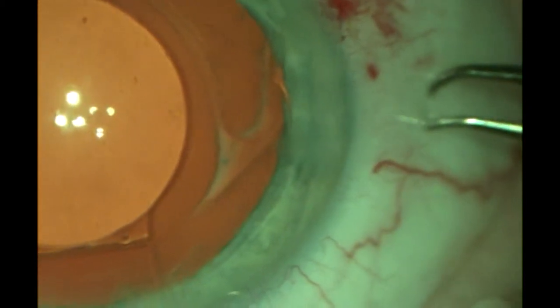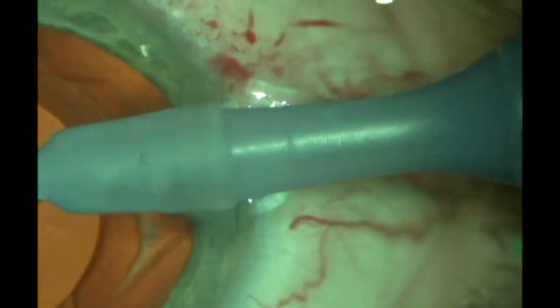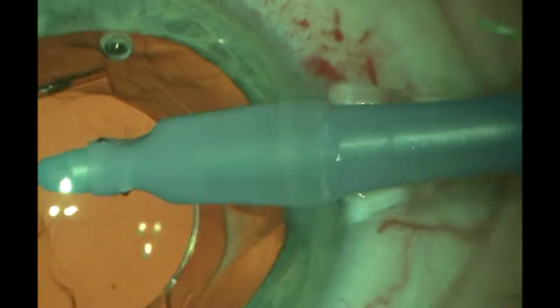A CTR ring was needed in this case — a pretty big eye — and we carefully rotated the lens and found it to be very stable and centered.